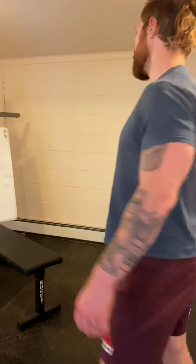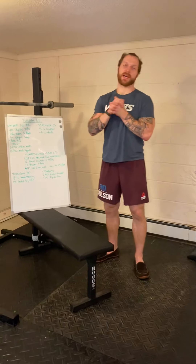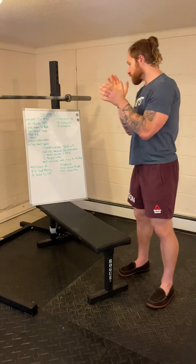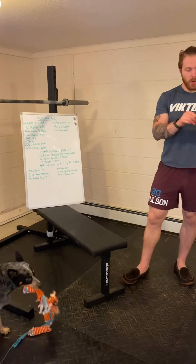All right, what's up guys, we're back! Welcome back — it is Tuesday, it was a beautiful day so I hope you went outside and did something. Here's what we have today.